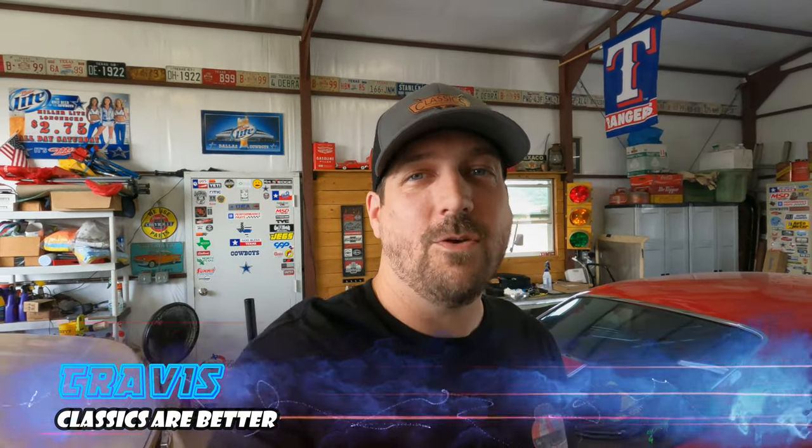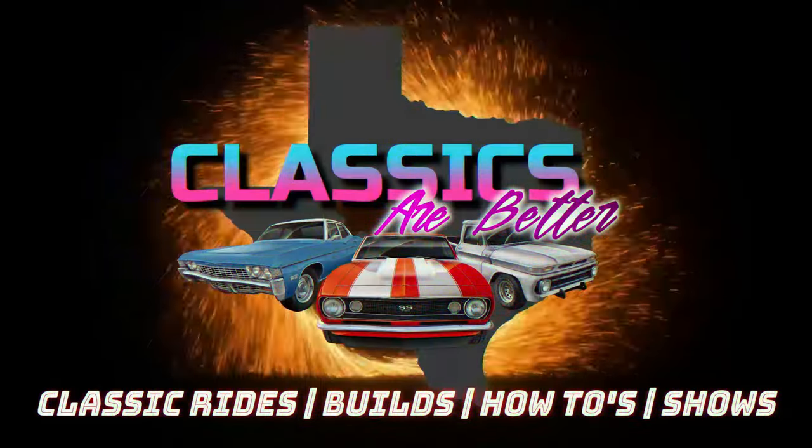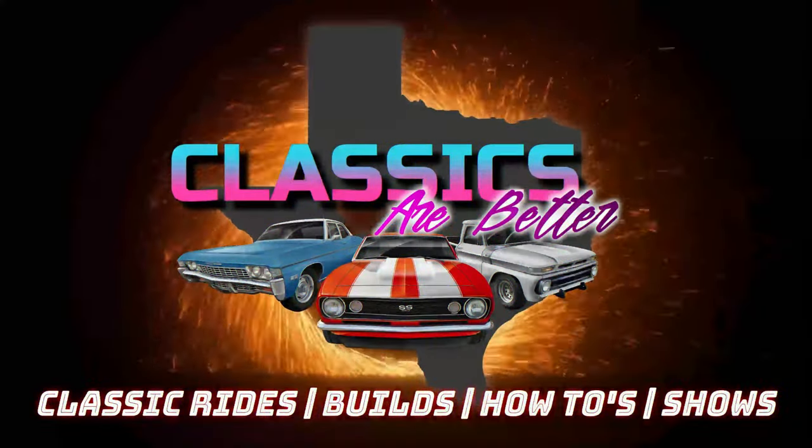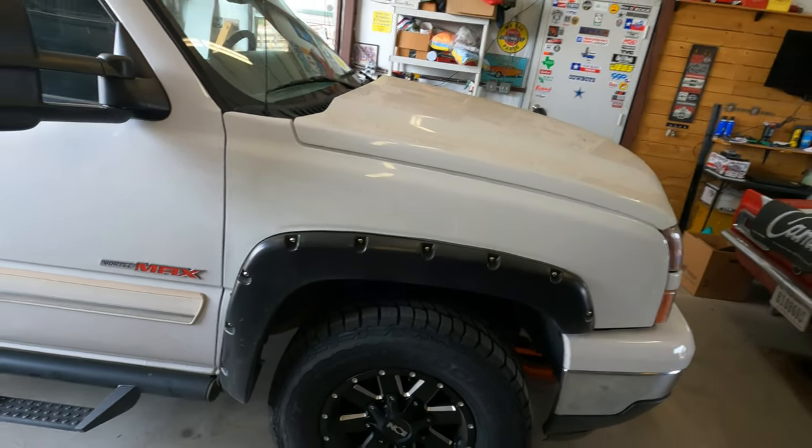Hey everybody, welcome back to another Classics Are Better. I'm Travis and today we are talking front hub assemblies — specifically 99-06 Silverado 1500s, Sierra, Suburban, Tahoe, anything from the early 2000s with the six-lug bolt pattern. Mine has gone a little wonky on my Silverado so I'm going to change it and you guys can learn from me. Let's go.